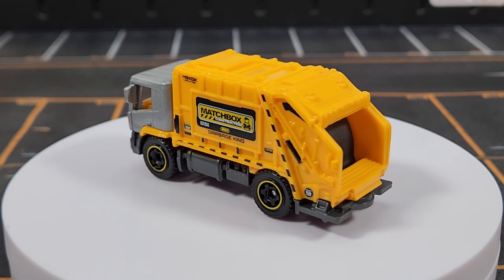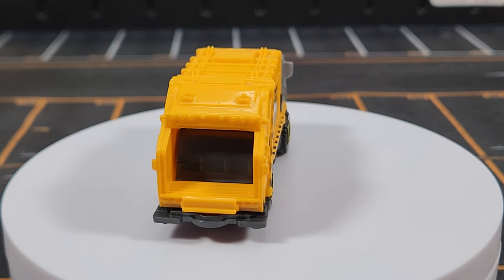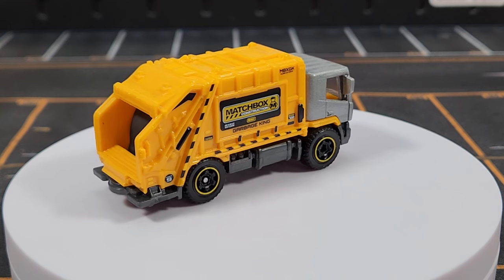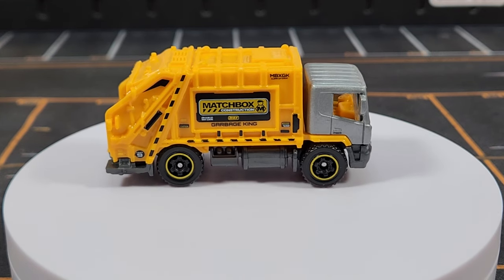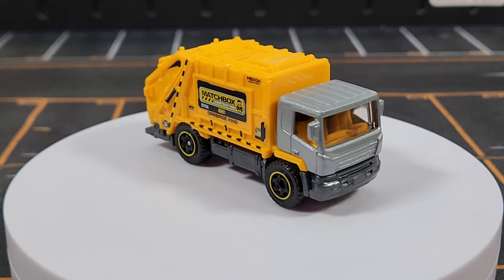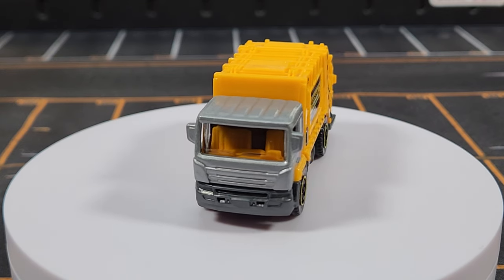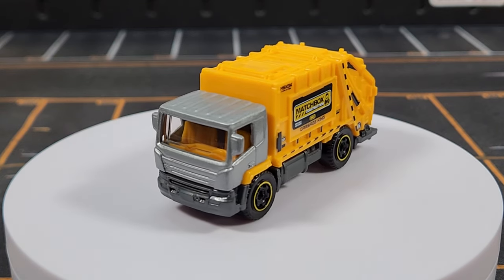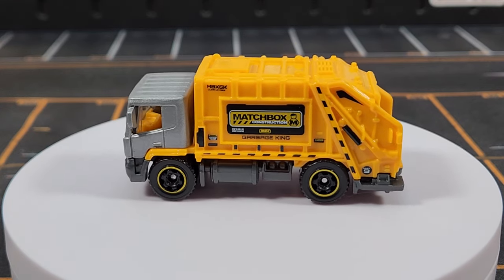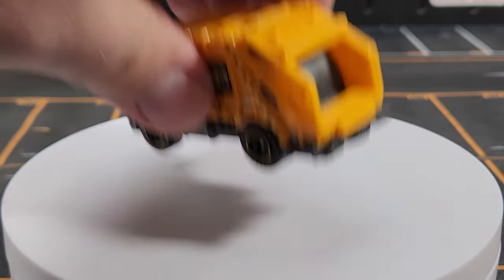The original version of the Trash King casting was even better with a small moving feature in the back, but this updated casting has a lot more plastic — the grayish-silver cab is the only metal piece. It doesn't feel cheap though, and they really put a lot of print on the dump section in the back. They even wrote out 'Garbage King,' which is hilarious but works. Of course, you need trash trucks in your construction fleet.